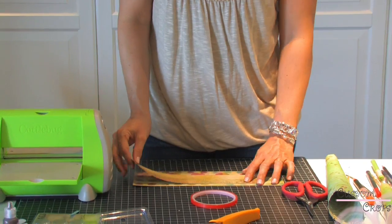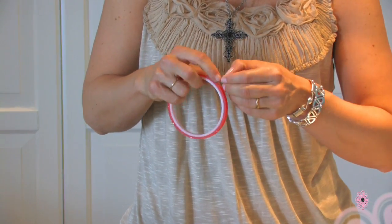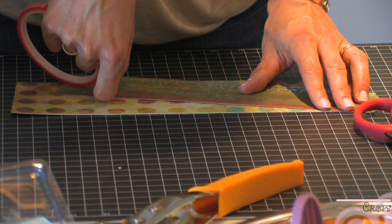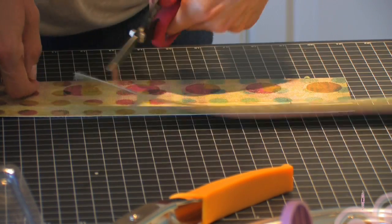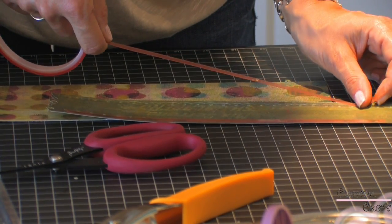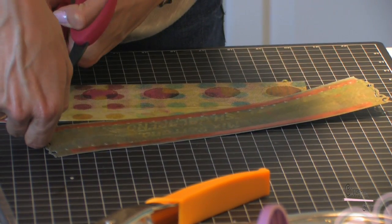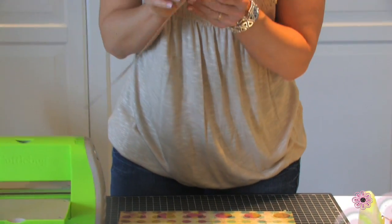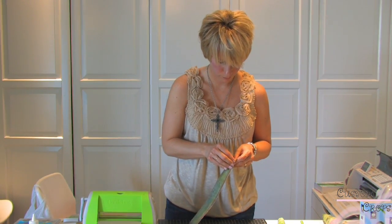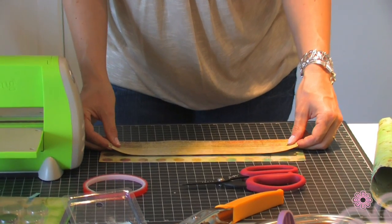If you feel like it's too big, usually what I do is tape using my Terrifically Tacky tape. I'm going to run a line along my sheet using my Tim Holtz scissors. Then I'm going to run another line of tape, put that up, and peel the red backing off.